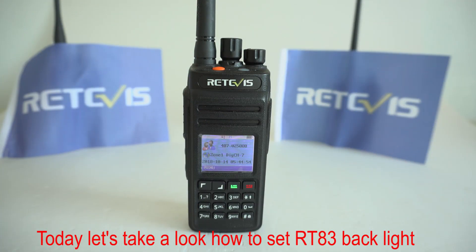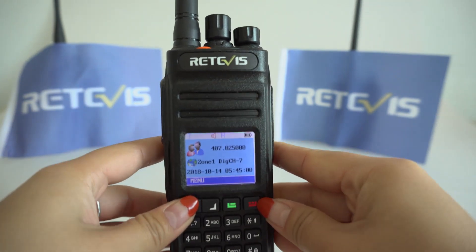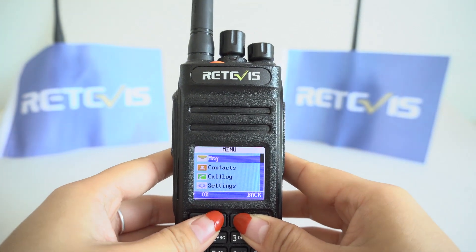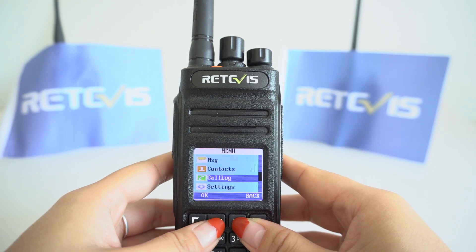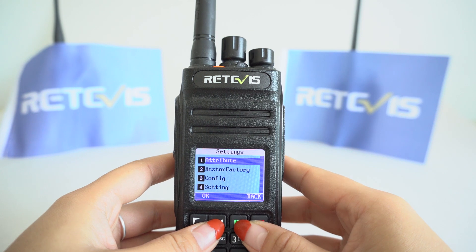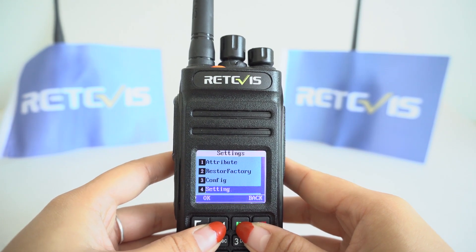Today, let's take a look at how to set the RT83 backlight. Click Menu, Settings, Radio Settings.